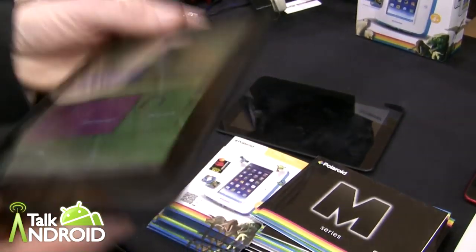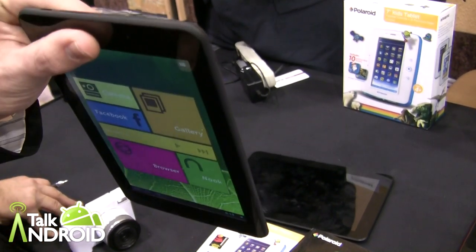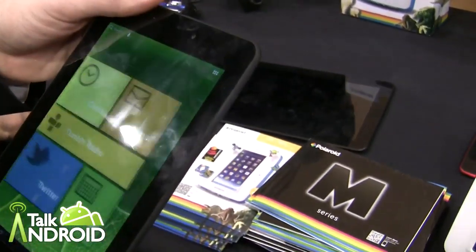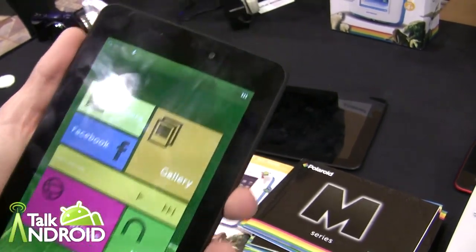Is there a micro SD on that? Yes it does — it has a micro SD right here, a micro USB, and it's also got 8 gigabytes of internal memory. And what's the RAM? 2 gigabytes. 2 gigabytes RAM — all for $129. It also comes with Google Play and the Google GMS apps as well.